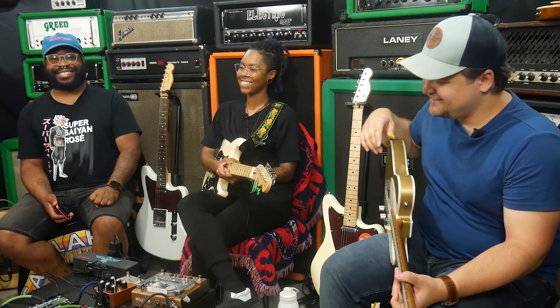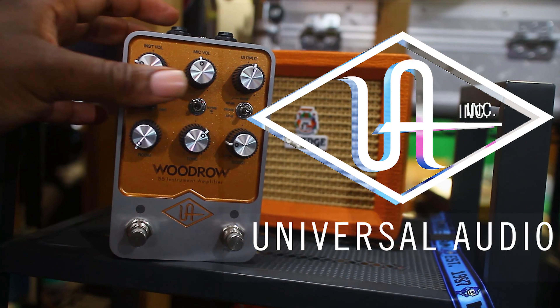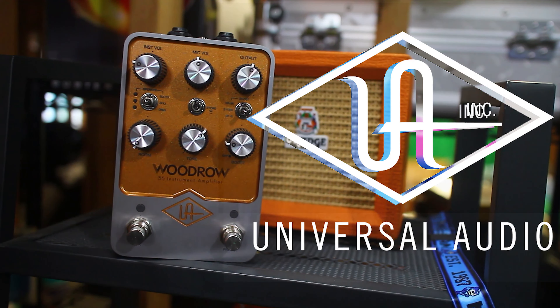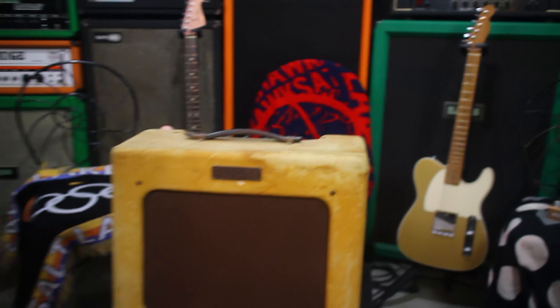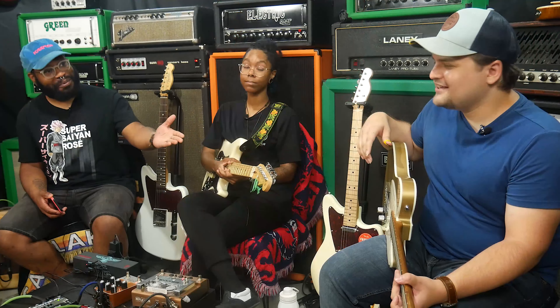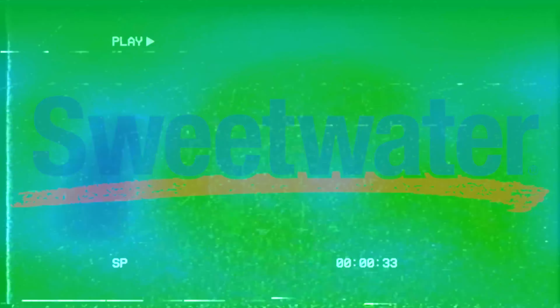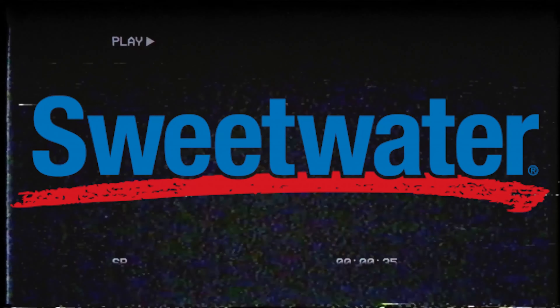This is part two, Electric Boogaloo, Enter the Woodrow. We're doing another UA effects pedal comparison to the actual amp. Thank you to Cody for providing this amp and making this video possible, and thank you to Sweetwater for providing the pedal.